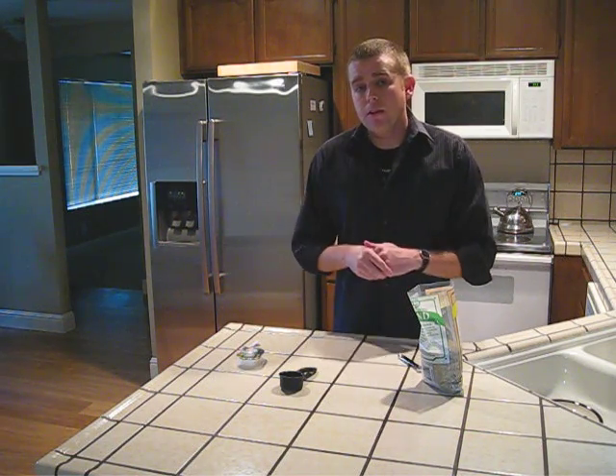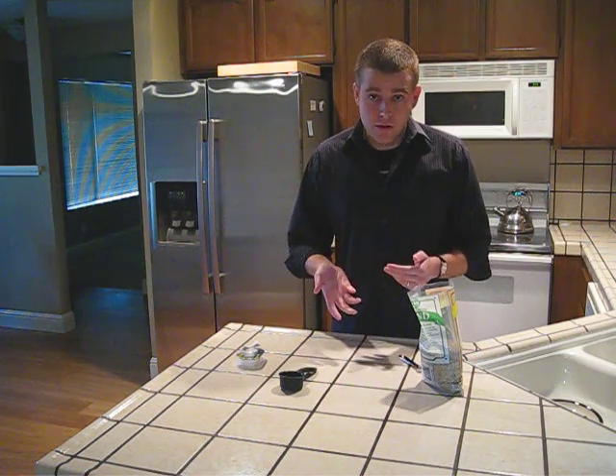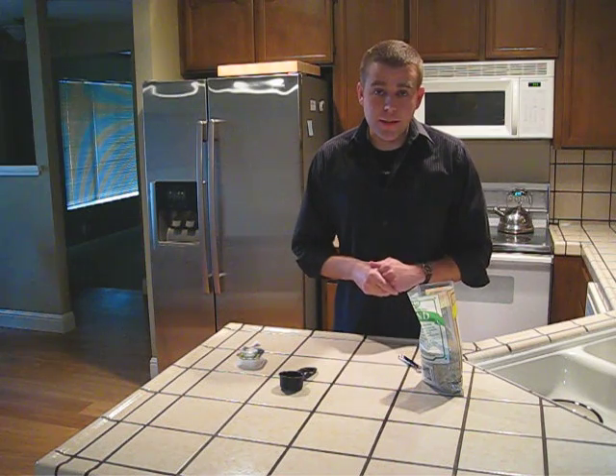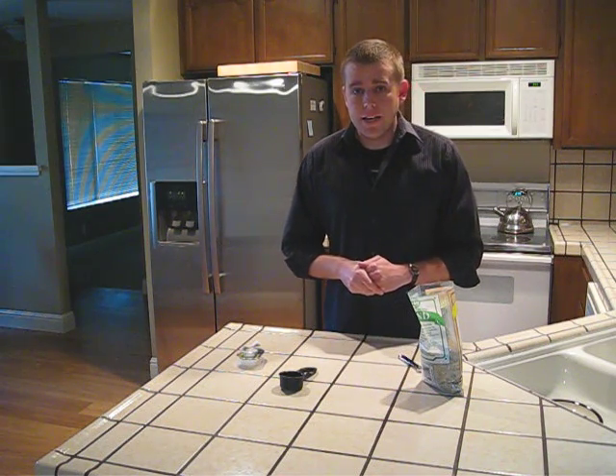Once you pull the seeds out, you can plant them outdoors or you can follow the instructions we've shown you in how to start your seeds in a seed starter kit. So that's cold moist stratification. Thank you.